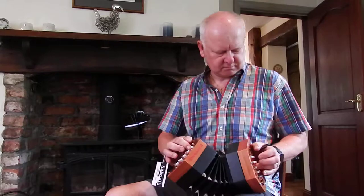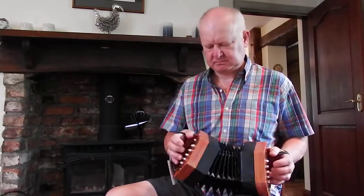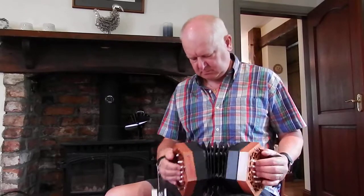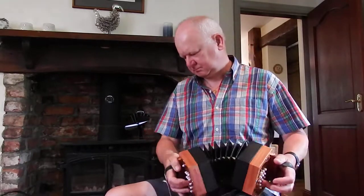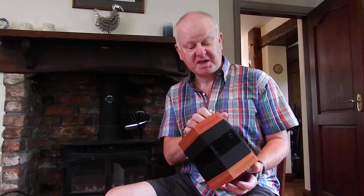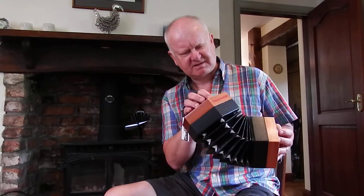Nice little concertina, perfect for beginners, quite lightweight, easy to carry about, good action on it as well, nice to play, and quite fat buttons so your fingers sit on it quite nicely.